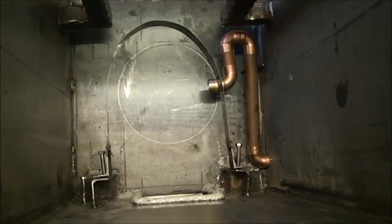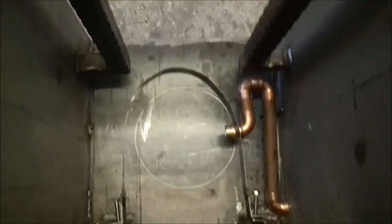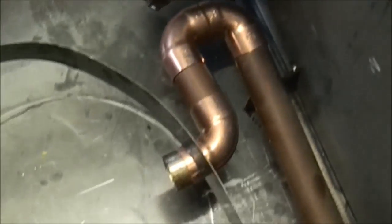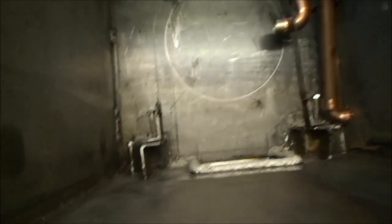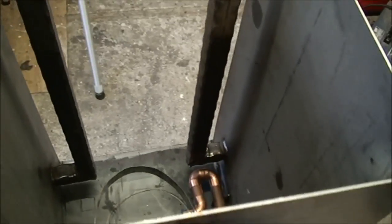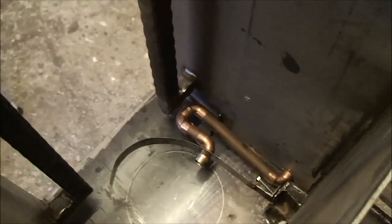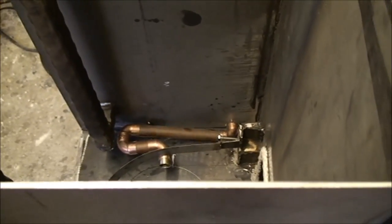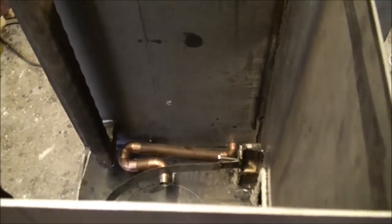That's the view looking down into the exchanger — you can see all the pipework there, so you can see how that flows in. Someone's going to ask me why I bothered building a square box and why I didn't just stick it in a barrel. Well, a square box obviously has more surface area than a round barrel, and I think it kind of looks neater as well.